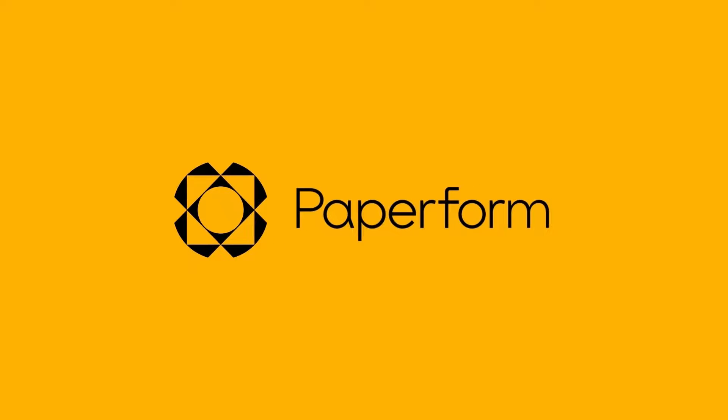Need to add a signature to your Google Doc? In this video, we'll walk you through the how-to and offer an easier, more professional, and free alternative. G'day there, Alex here from Paperform.